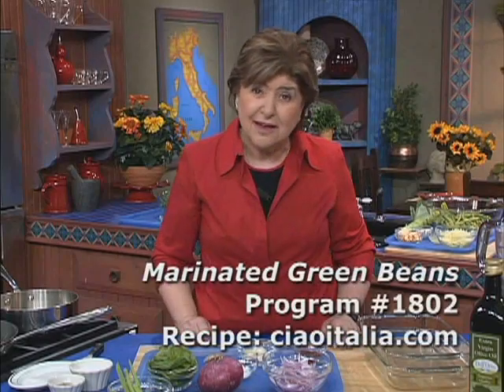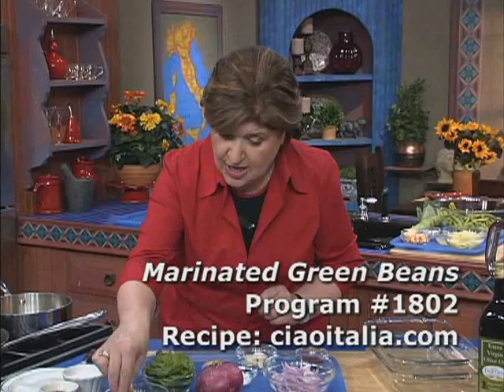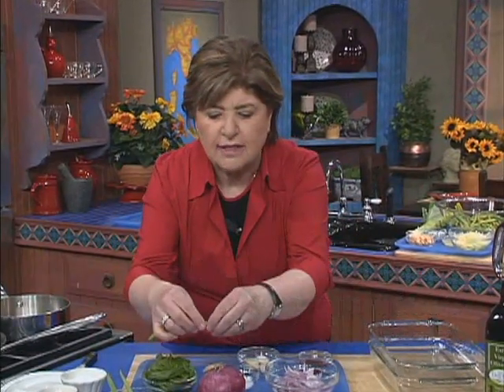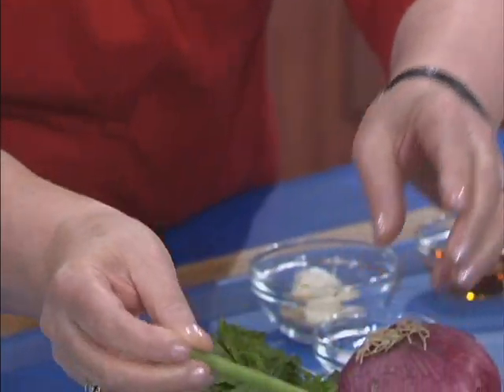My grandmother Galasso's marinated green bean salad. Whenever I make this recipe I think of the fun times I had with her in the kitchen just cleaning beans. To do that you just want to take the little tip off each end. You can do that with a knife or I just do it with my fingers.